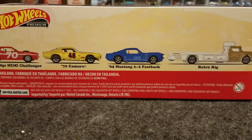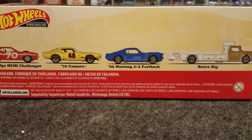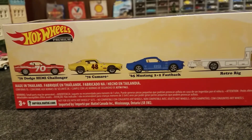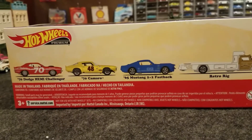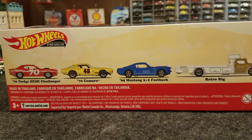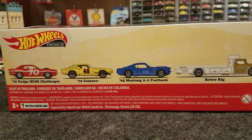Hello diecast collectors, especially Hot Wheels lovers! I picked up this today — it's another one of the Hot Wheels premium sets. Look at those awesome cars. The 70 Dodge Hemi really caught my eye in the box, and then the Camaro next with the chin spoiler. On the backside here are photos of what's in the box — they look like really top cars to collect.